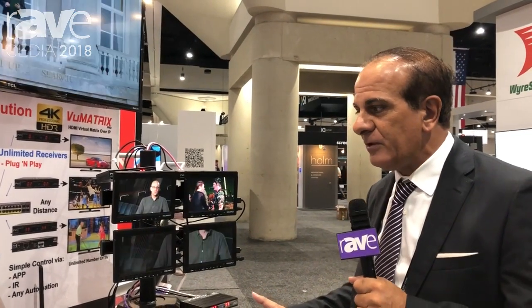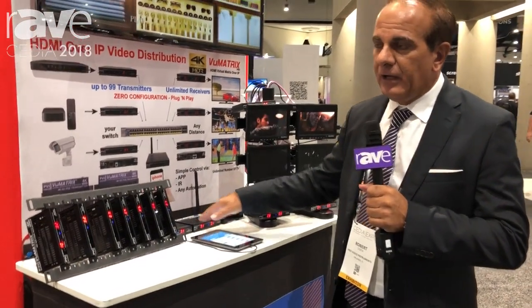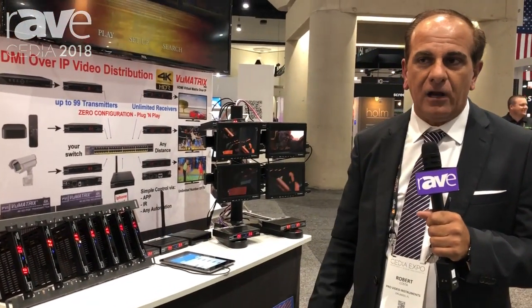So peace of mind — it's very simple to install and delivers 4:4:4 60 frame, full 4K HDR quality. Unlike other systems which are only 4K 30 4:2:0, the Viewmetrix is 4K 4:4:4 60 HDR Dolby Vision. This is the Viewmetrix from Pro Video Instruments. The price per pair — one transmitter and one receiver — is $695 MSRP.